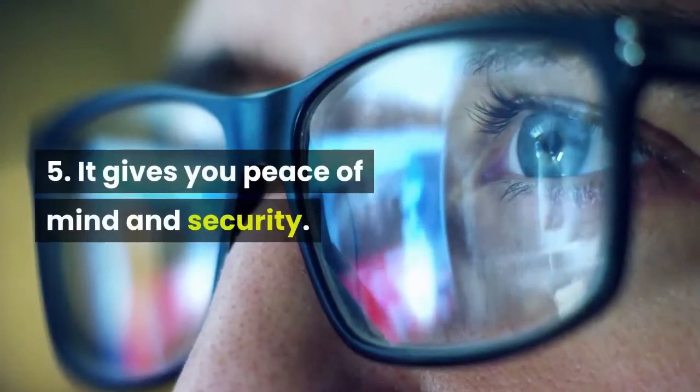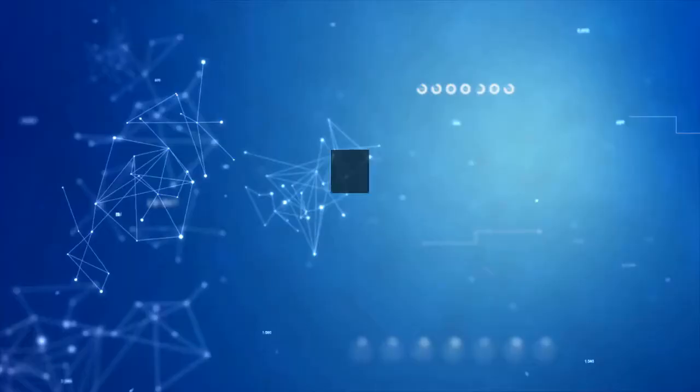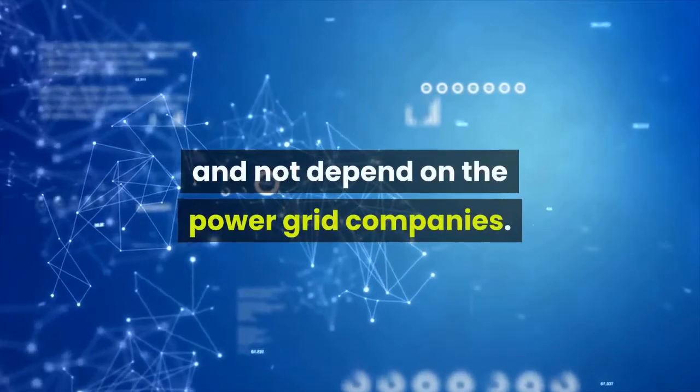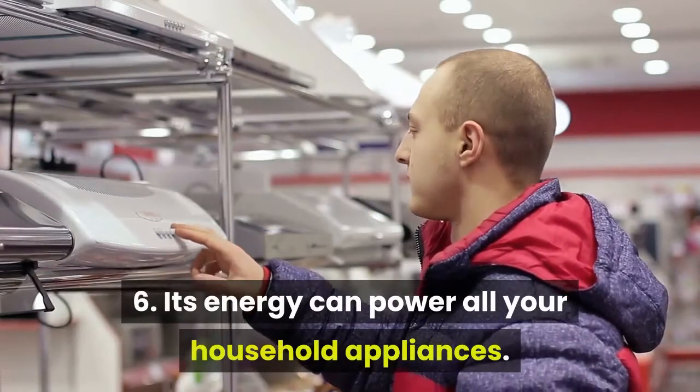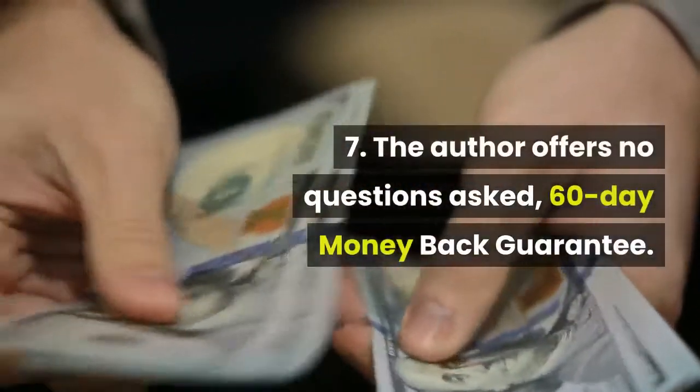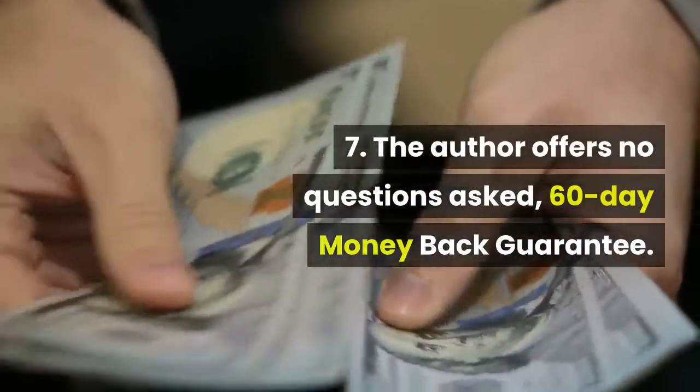Number 5: It gives you peace of mind and security. It is great to be ready for any possibilities of power cuts and not depend on the power grid companies. Number 6: Its energy can power all your household appliances. Number 7: The author offers a no-questions-asked 60-day money back guarantee.